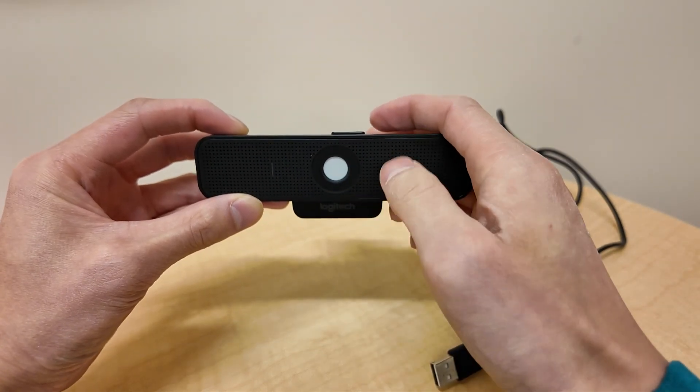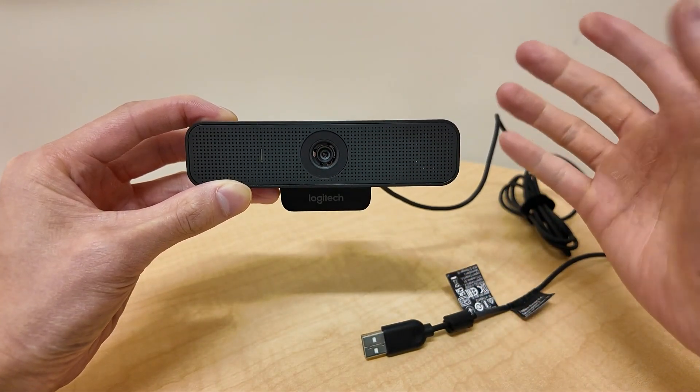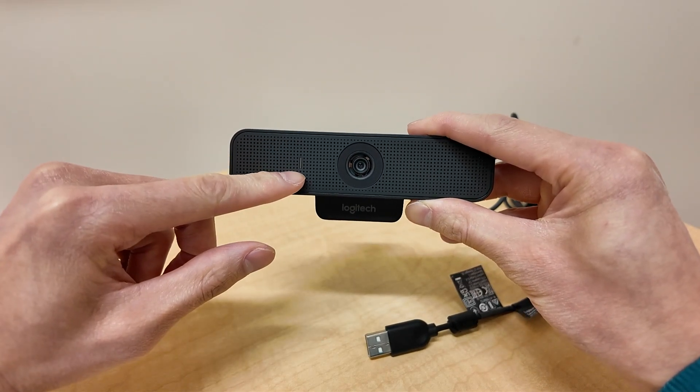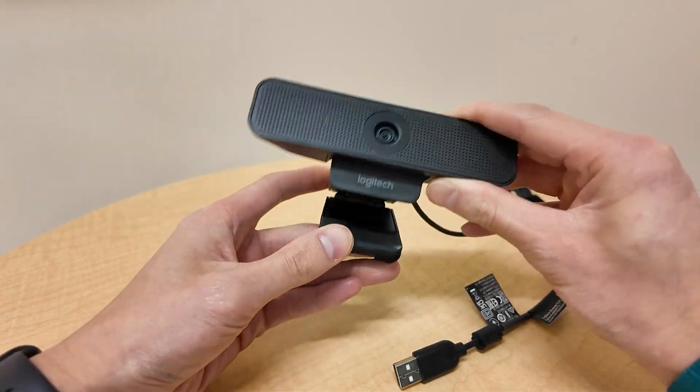You can open it up and see that there's a camera. When it's on, there is an LED indicator here to let you know that it's on and recording.